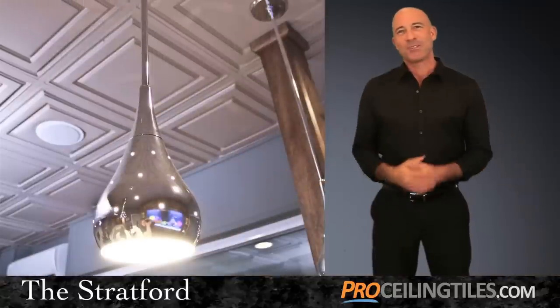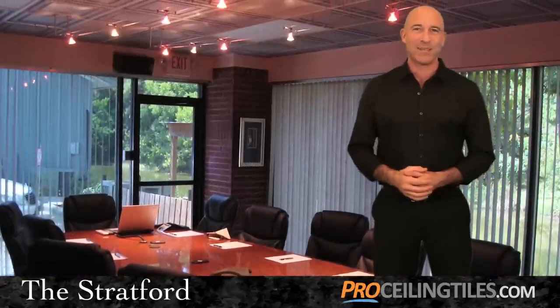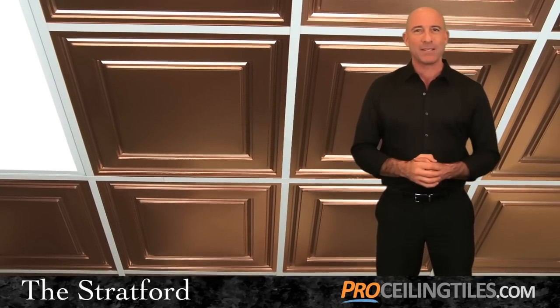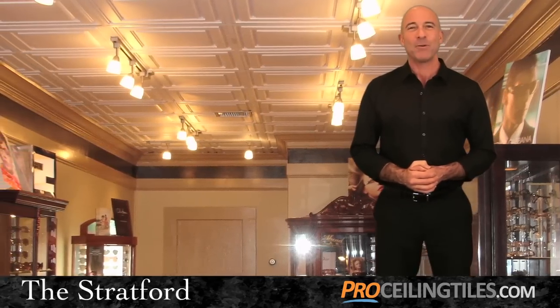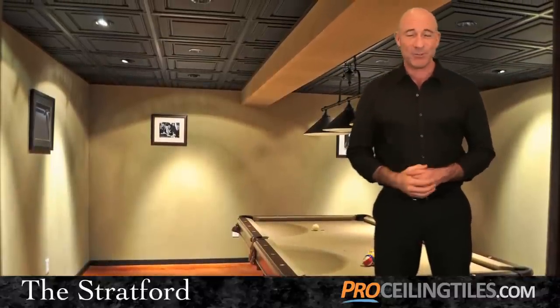Once your Stratford tiles are up and installed you'll notice a fantastic transformation to your home or business. Where once there was a plain cold ceiling, now there's an elegant inviting ambiance that will catch the attention of everyone who walks into the room. If you have any questions about the Stratford tile and how it can be used to transform your ceiling, give us a call and we'll be happy to assist you.